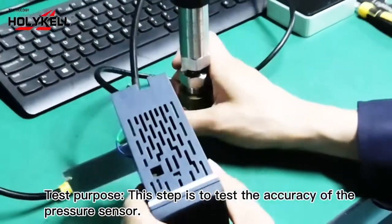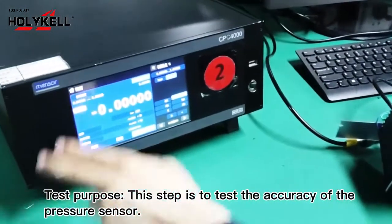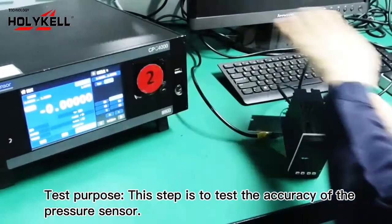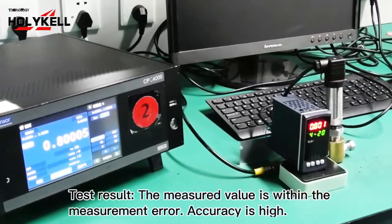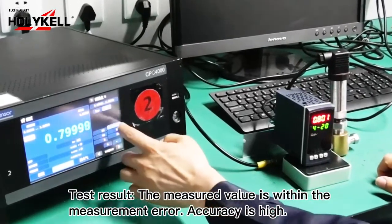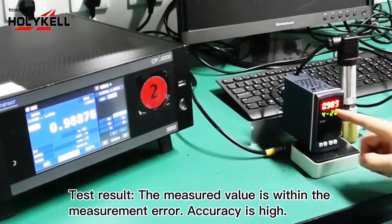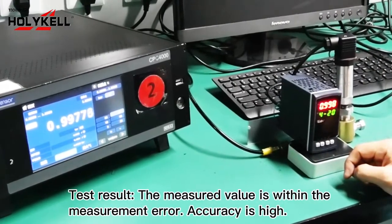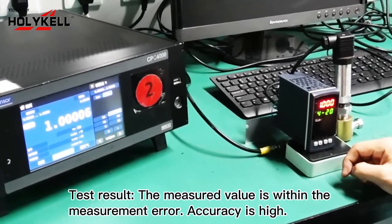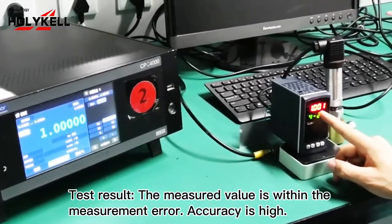This is the pipe pressure testing. You can see the connection here — the controller will output high-accuracy pressure to the transmitters. We can control here and the pressure will change. It hit 0.8 bar, then 0.801 bar — that is 100% of the max pressure of this transmitter's range: 1 bar. Here it reads 1.000, 1.000, 1.001.